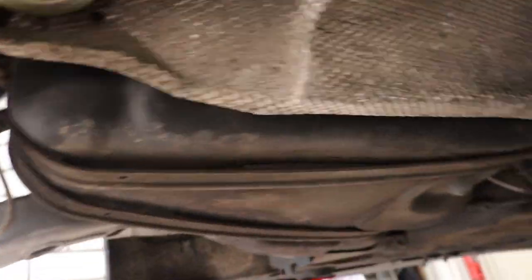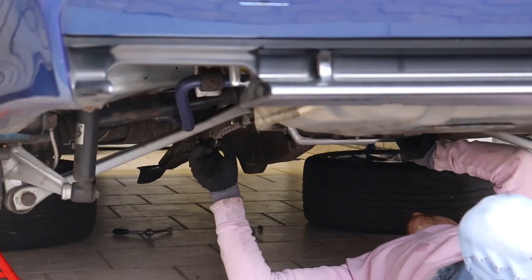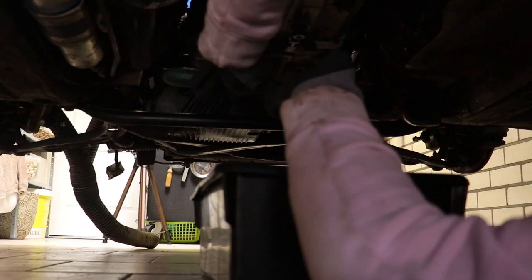Now it's time to take the heat shielding off. It's hooked here and it's 10 millimeter bolts, so that should come right off — shouldn't be a problem. Okay, we loosened all the heat shielding.